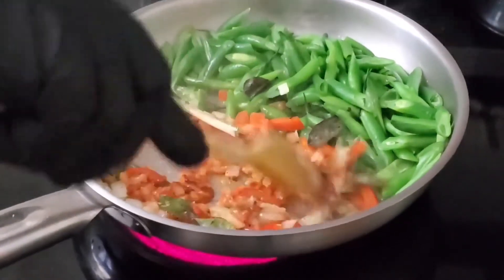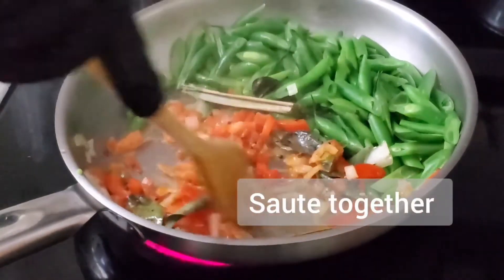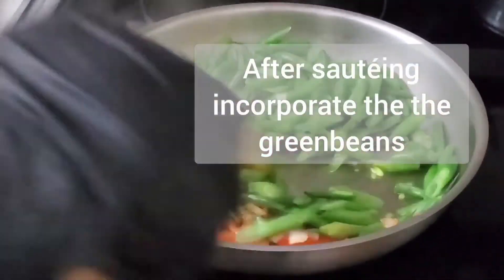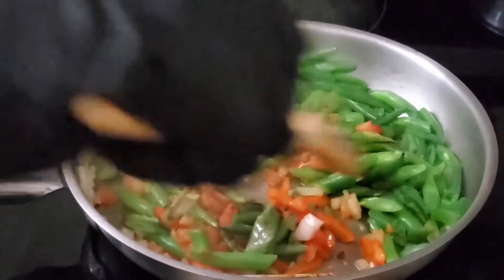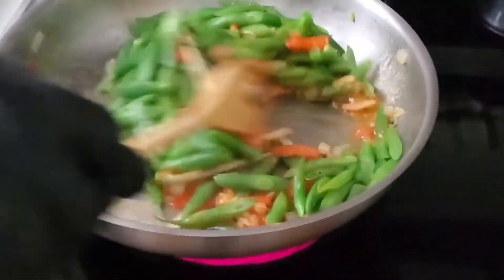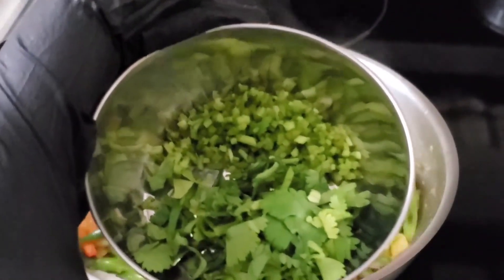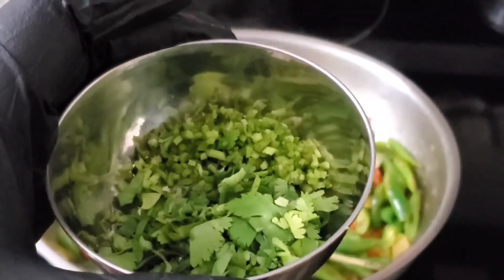Give that a mix. At this stage we can incorporate everything together. Last but not least, our cilantro — stems and leaves. And at this point we'll turn off the heat.